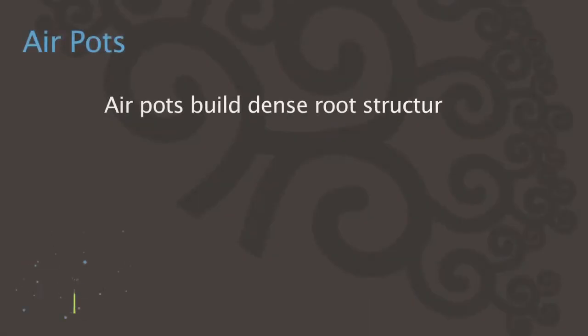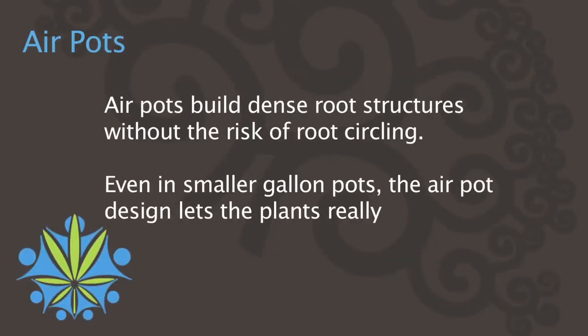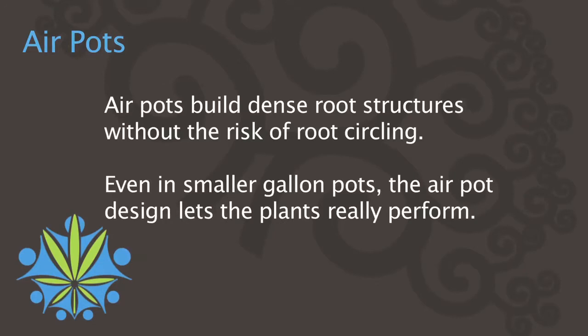It's able to actually produce more as opposed to producing less and getting root bound. It's very hard to get a plant root bound in an air pot, and that's another reason why it's good.